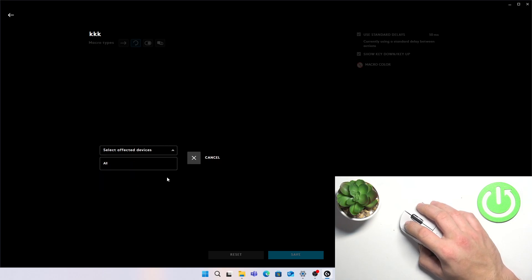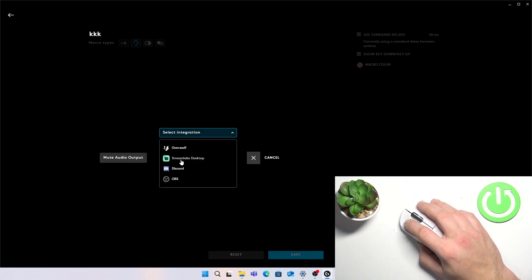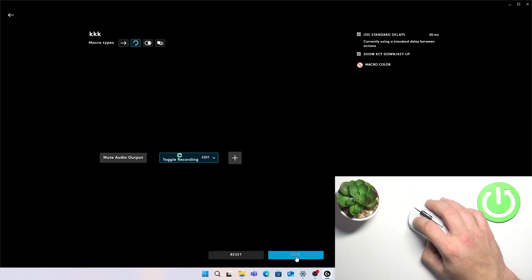Select the functions for your macro and tap Save.